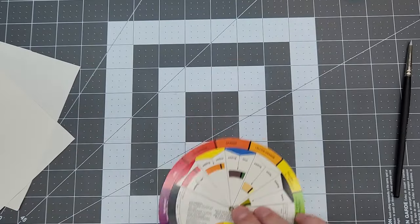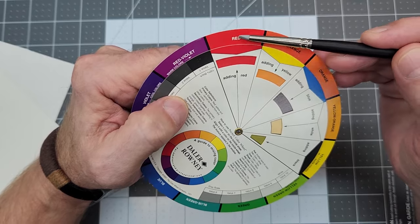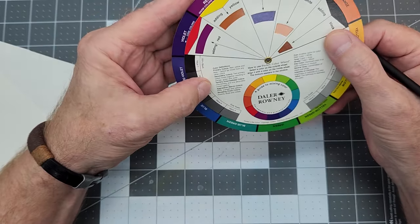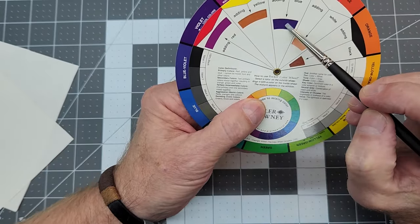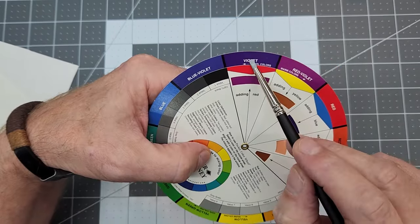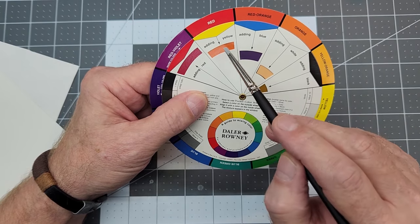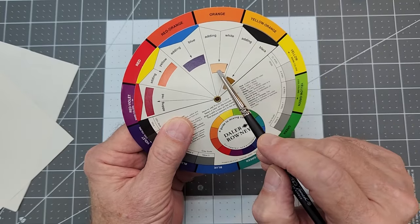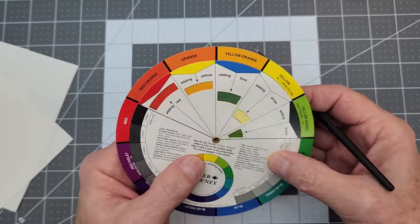Looking at the color wheel: red is red. If we mix blue and red we get violet — and there's violet on the color wheel. Red and yellow gets orange, which is a secondary color — you can find orange right there on the wheel. If you take orange and add white you get almost a flesh tone color, and that's how you decipher what's going to happen when mixing colors.